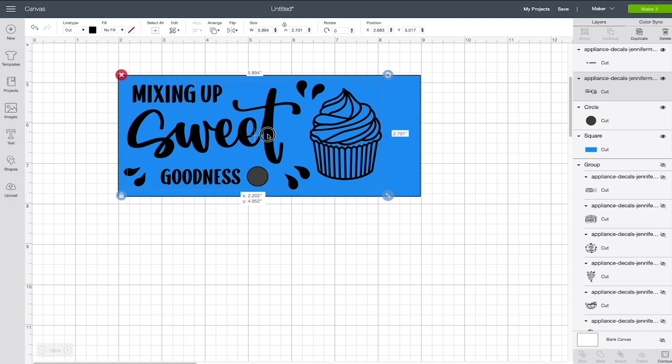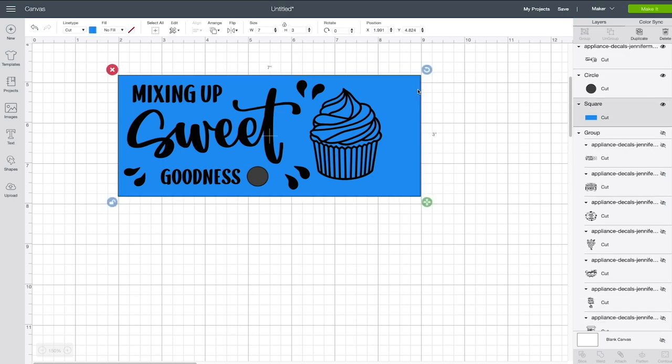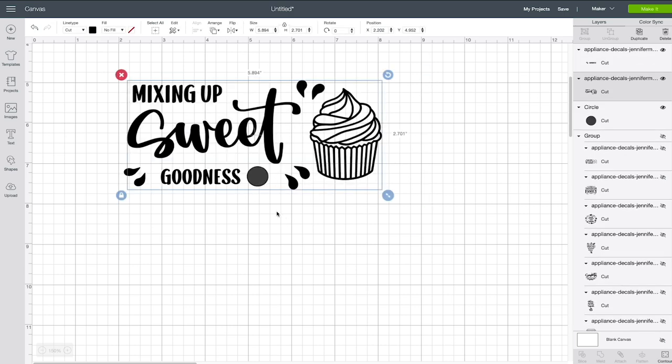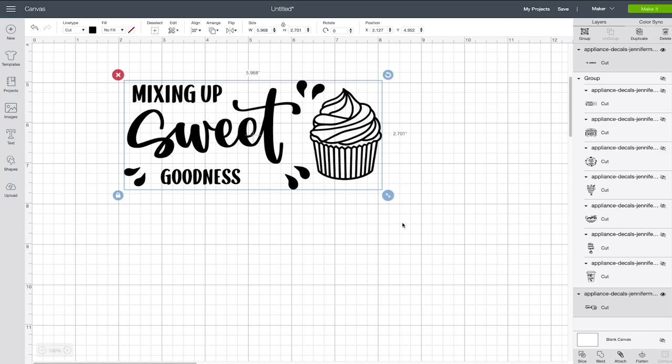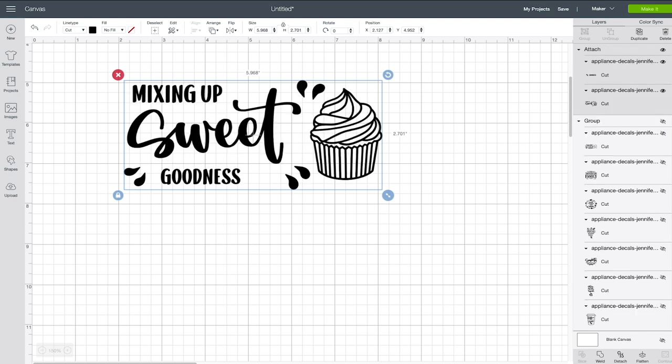We can position it just like this. Now we want to delete our rectangle and bolt guides, then move things to the back so we can select that circle. Because we separated this design into two parts to rearrange things, we need to be sure to attach those two parts again. Click and drag everything to select both layers — you can see both layers highlighted in the panel on the right. Then click Attach, and now they will stay together and cut together. That's very important.